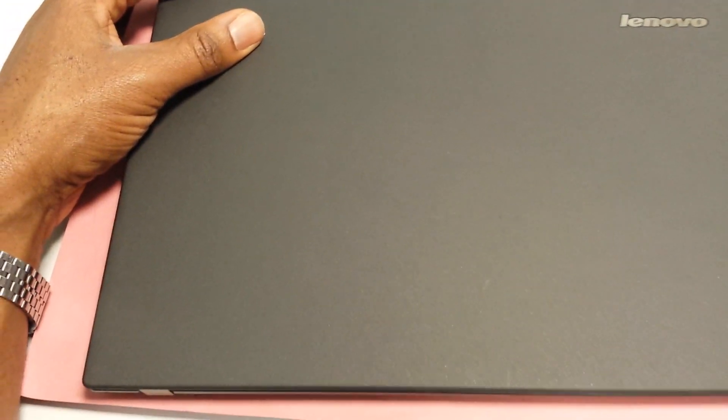Hi, this is the video for installing RAM on the Lenovo ThinkPad X240. As you can see, it's a very slim machine — pretty slick. So I'm going to begin.